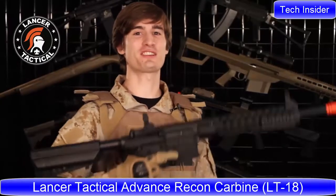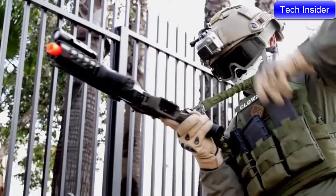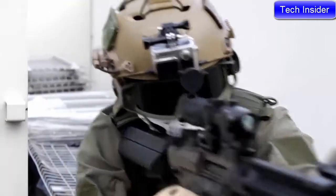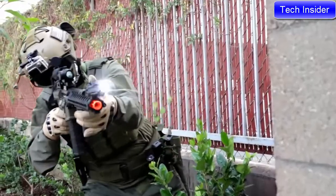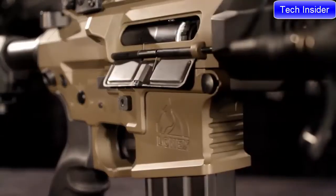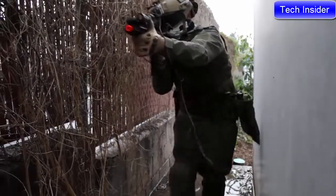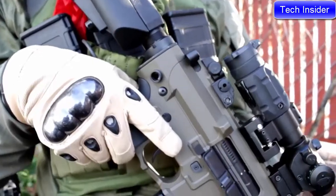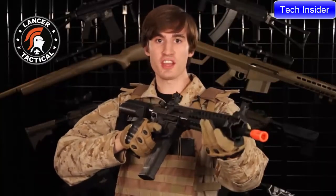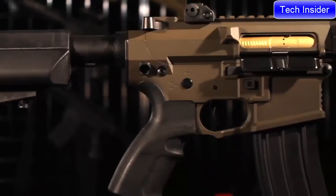I'm David, and this is the Lancer Tactical Advanced Recon Carbine. The ARC is a full metal precision machine. This AEG has the weight and feel of a real firearm. On this overview, I'm going to start by telling you about the externals of this gun, but make sure to wait around until I get to the internals, because as awesome as the outside of this gun is, the internals and the performance are the best part.